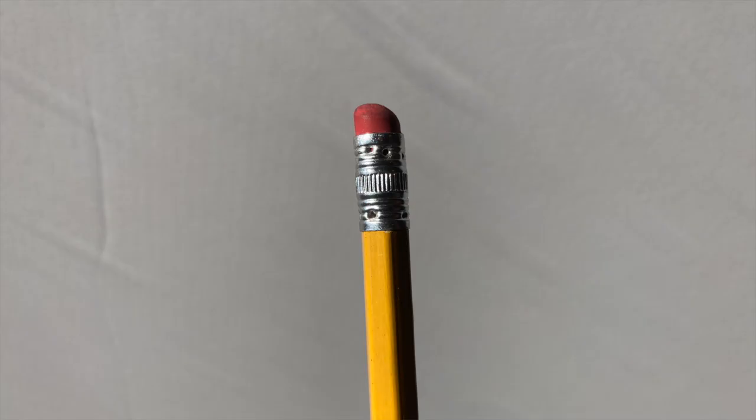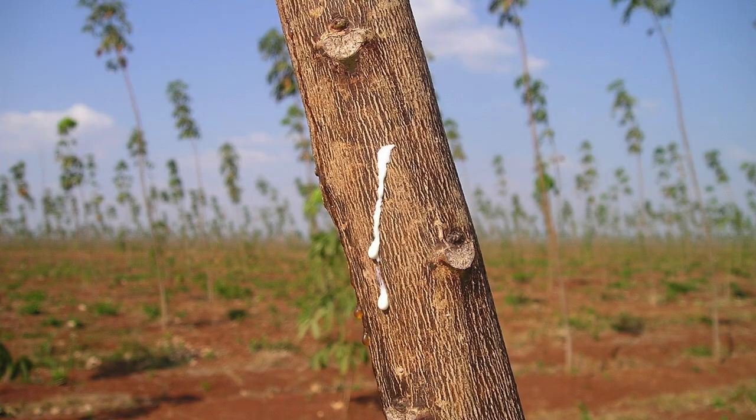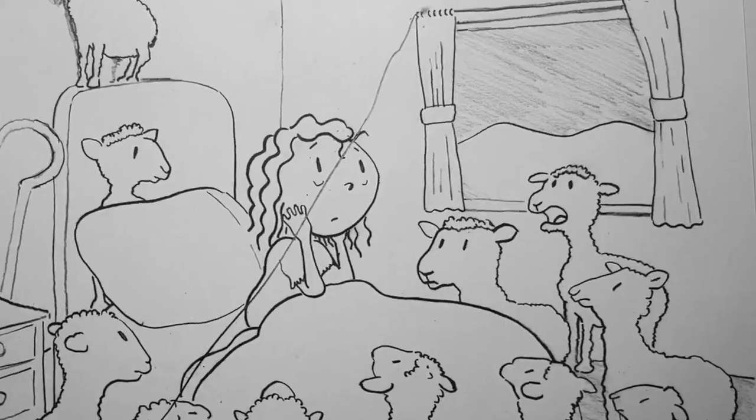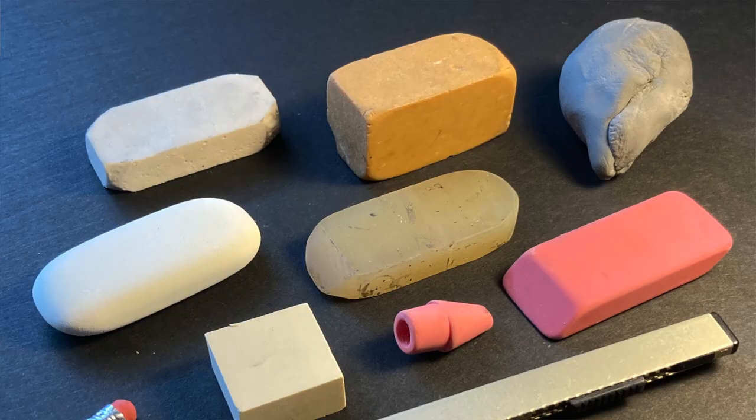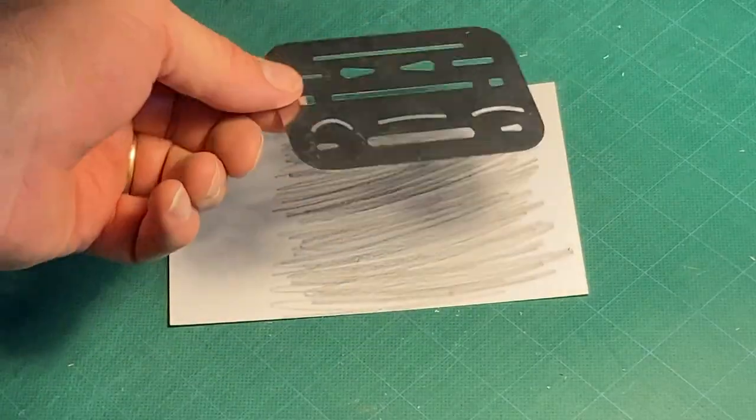Last episode, in part one of the story of erasers, we looked at the history of the pencil eraser and discovered that making mistakes can be really scary without them. Join us now for part two as we explore the various types of erasers and erasing accessories available today. Welcome to Art Expedition.